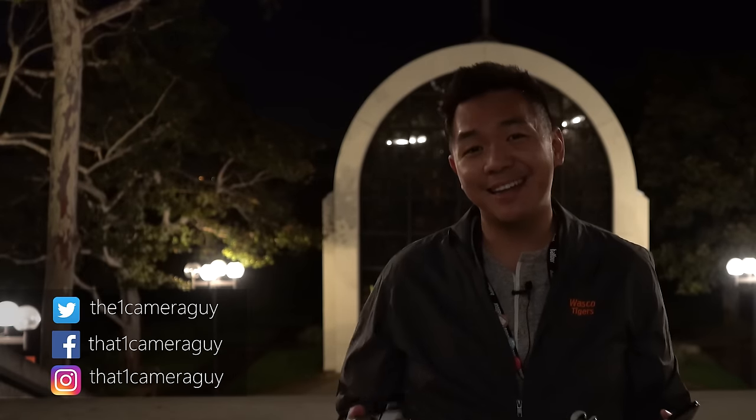How to do light painting with your Sony a6000 — let's find out. What is good YouTube, it's that one camera guy back at it again with another video for you. In this tutorial guide for beginners, I'm going to show you how to use long exposure, a slow shutter speed, and some lights to do light painting.